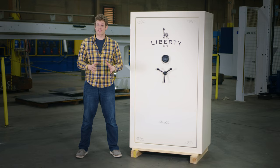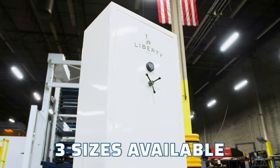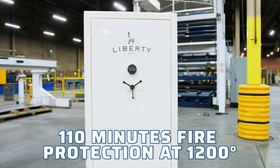The Franklin series by Liberty Safe is an American-made heavy-duty safe that comes in three sizes, all with Level 5 security and 110 minutes of fire protection at 1,200 degrees.